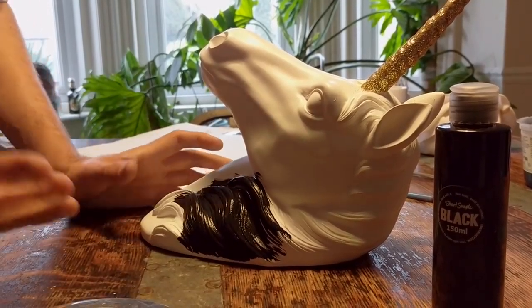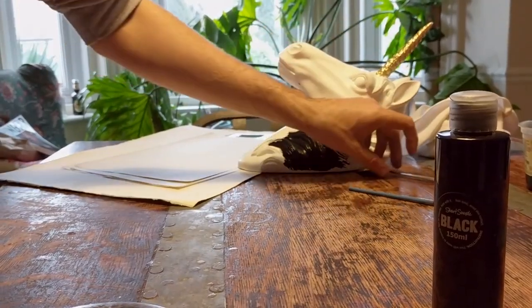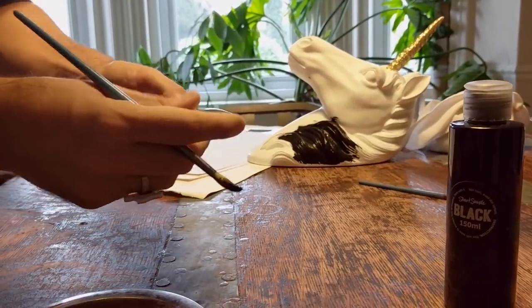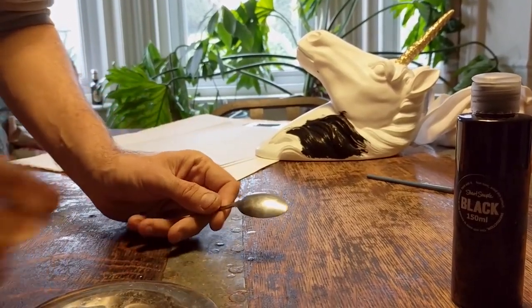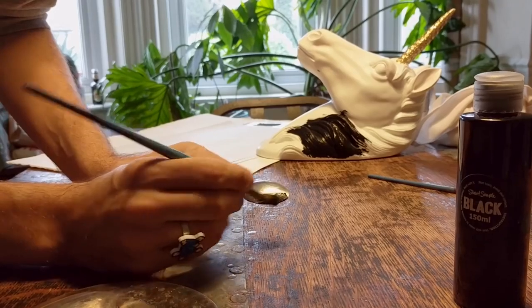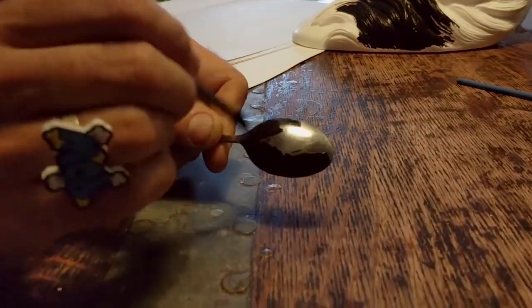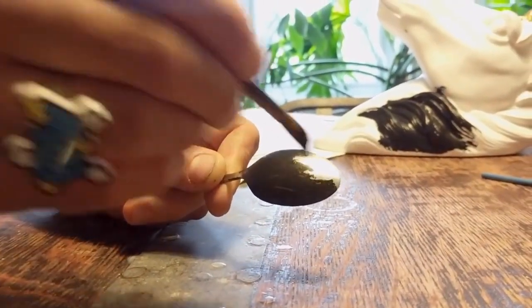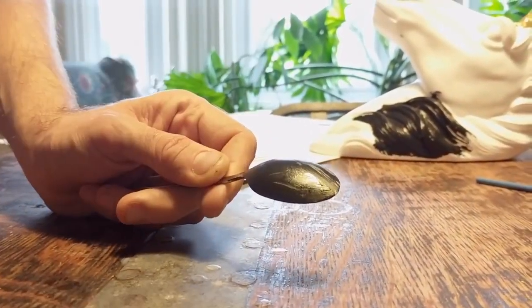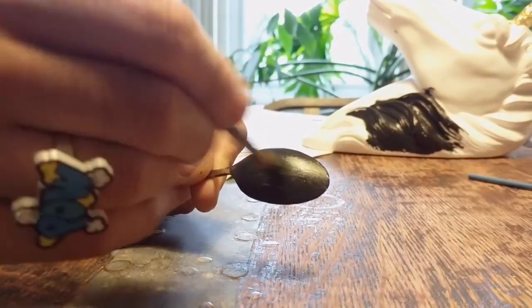One of the questions I've been getting quite a lot is whether you can coat metal with it — steel for example. To demonstrate: this is a normal stainless steel spoon and you'll see the coverage is actually pretty amazing. The softer your brush, the better. It's not perfect, and what I've found is on shiny surfaces you're really going to want to give them two, maybe three coats.